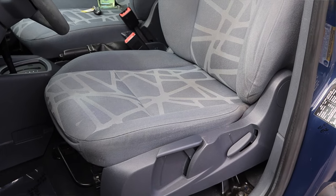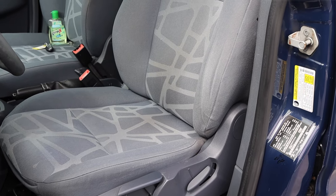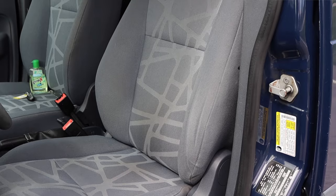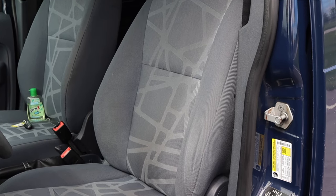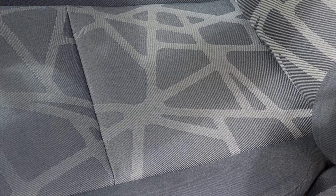The seats are actually decently comfortable. I wouldn't want to live in here, and on a long road trip they might get slightly tiresome. However, I like the pattern on them, and for basic seats I cannot complain too much. They have a fun pattern — it is what it is.